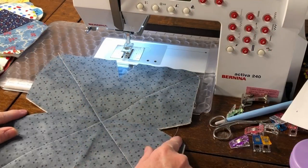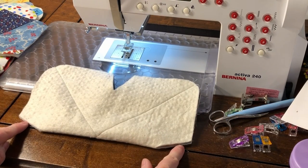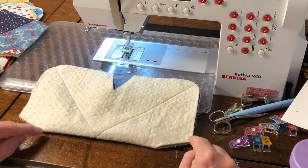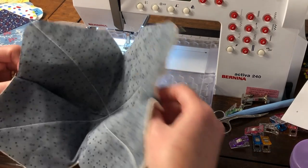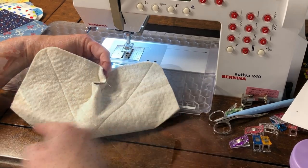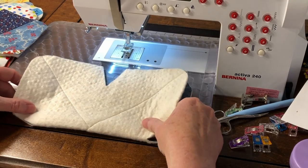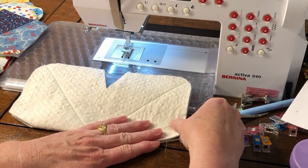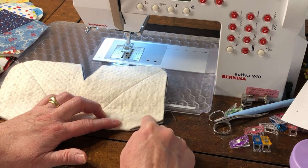Next, we're going to sew the darts. Fold the fabric in half and line up the darts on each side. Stitch the first two darts, then open up the fabric, fold it the opposite direction, and stitch the other two darts. I like to chain piece them. Fold the first fabric in half, matching the darts, then start stitching from the inside point and be sure to back tack.